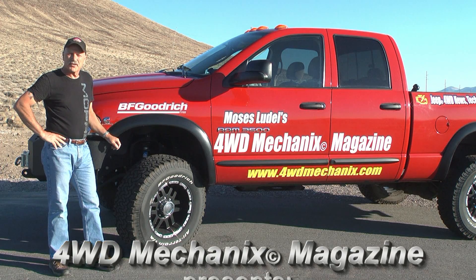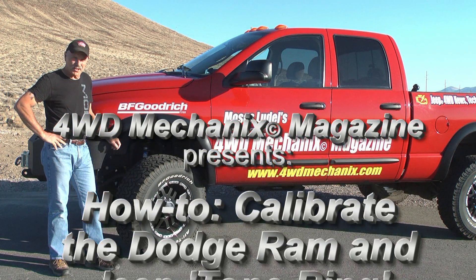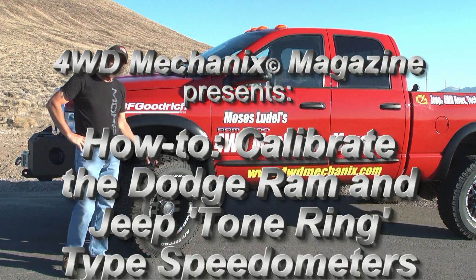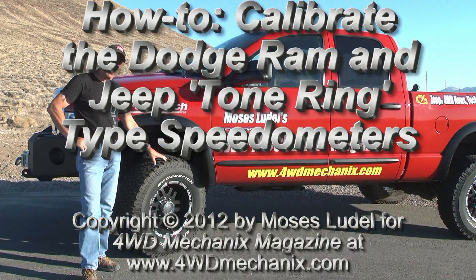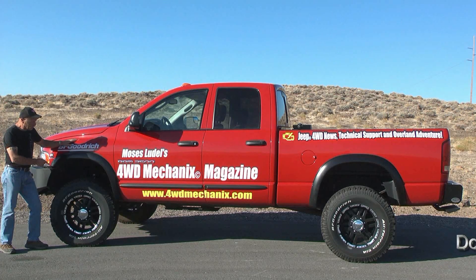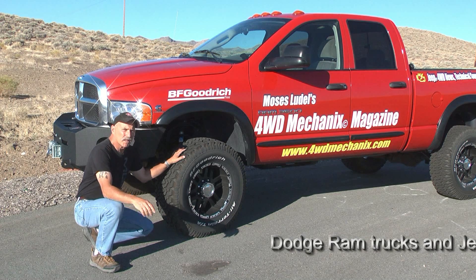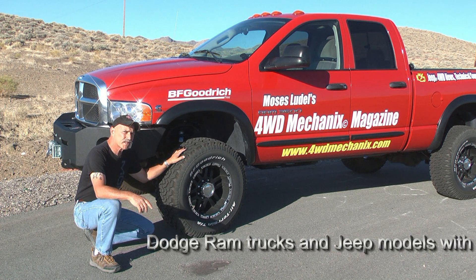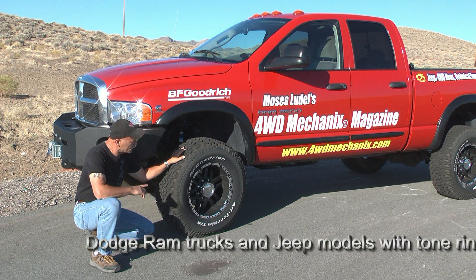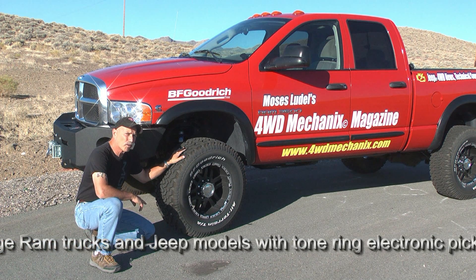We install oversized tires for a variety of reasons, and with that come a variety of challenges. One of them in particular is speedometer calibration when the diameter of the tire becomes larger. On our Dodge Ram truck, the original equipment tire was a 265-70R17. These BF Goodrich all-terrain tires are officially 34.6-inch diameter. The tire diameter is governed by a variety of factors, including the width of the rim.